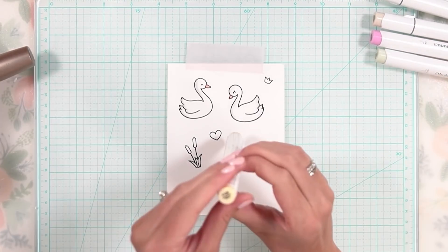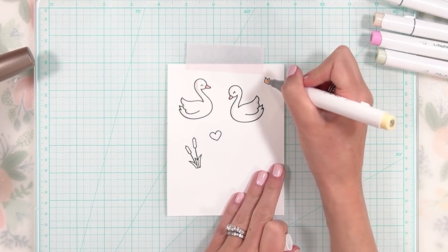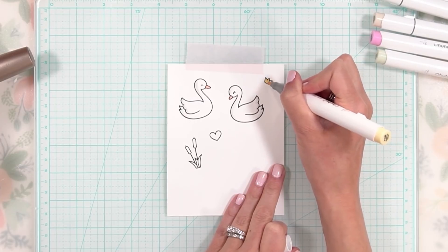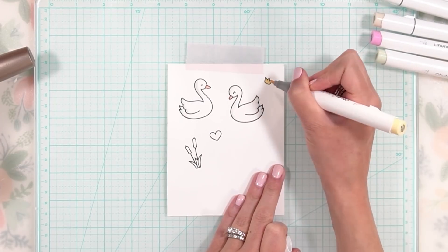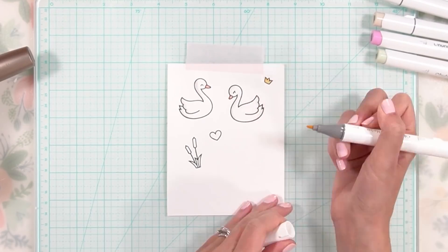For the crown, I'm going to go in with this yellow buttercup. I'm going to be adding an embellishment on the top of this, so I'm not going to worry too much about shading here, because we're going to be adding some glitter to the top of the crown a little bit later.